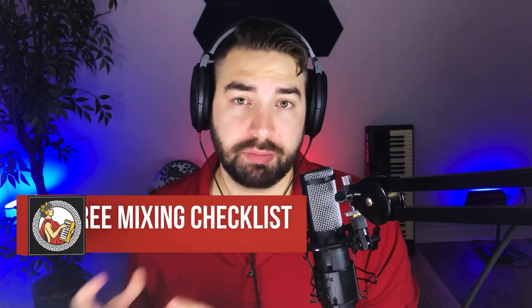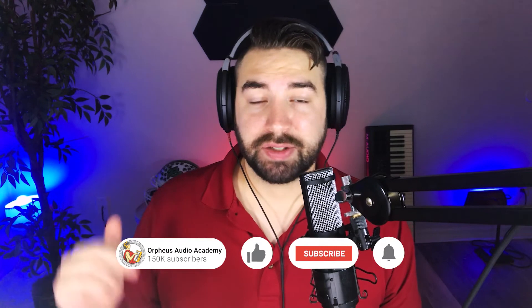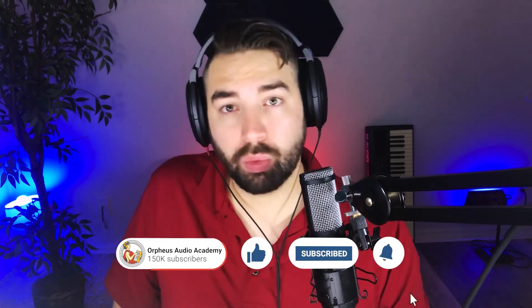Those are my tips for making an amateur-sounding song sound professional. If you want help mixing your songs to get commercially radio-ready quality quickly, grab my rapid song finishing checklist in the description below — it walks you through a proven step-by-step process for mixing and mastering. If you found this video helpful, drop a like, subscribe, and let me know in the comments what genre of music you make. Have a great day and I'll see you in a future video.